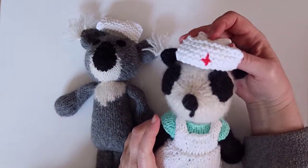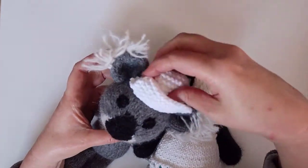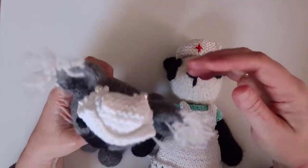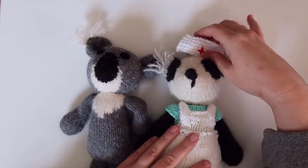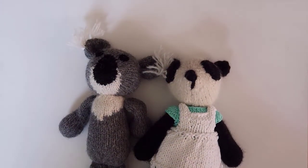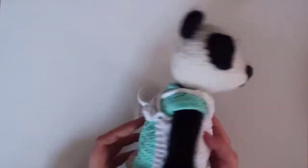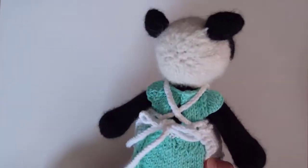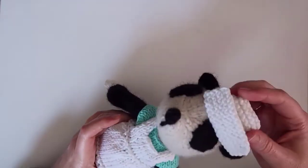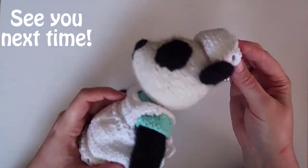And that's it! If you're making the vintage nurse outfit, be sure to check out the videos for the cap and dress as well. And if you don't already have a written pattern, you can get one through my Ravelry or Love Knitting stores. There are links to them in the description of this video. Thanks for watching! Please like it and subscribe to my channel so you can know when I release new videos, and don't forget to share a photo of your completed project on my Facebook page.